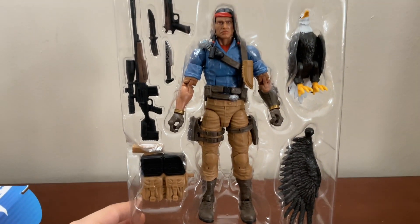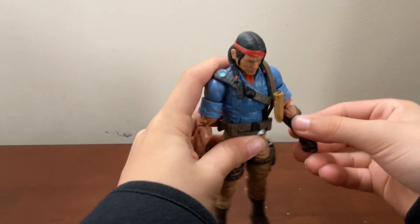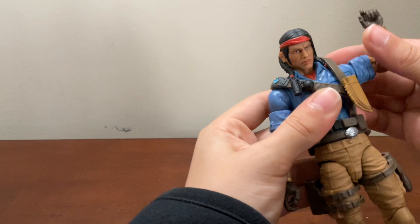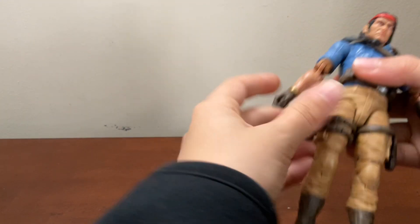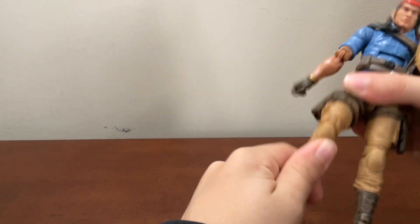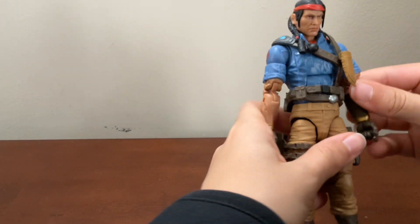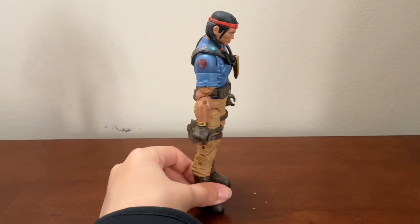Let's get into it — this is it with the stuff pretty much, and there are different wings for the bird. Let's crack this guy open. Here's the figure itself; it's got pretty good articulation. Moving back, in general the figure looks really good. Tons of accessories, which I'm really happy about — can't wait to use this in stop motion.